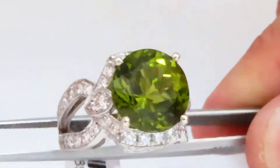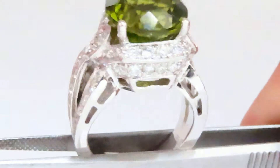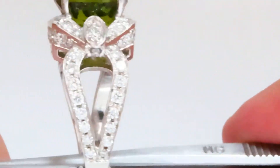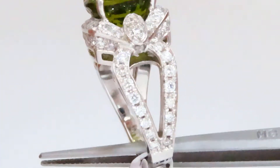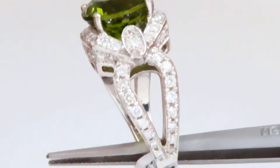This ring has been custom made to the peridot. It has a beautiful Omega style split shoulder shank feature with a raised design, bead set pave on both sides.